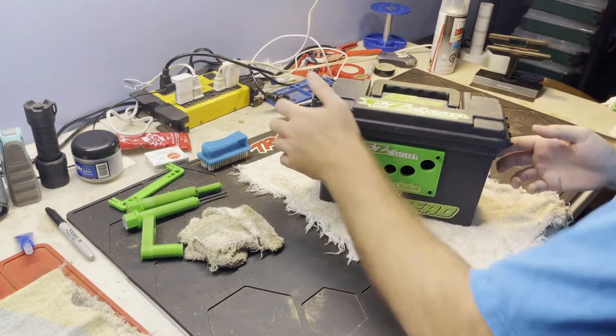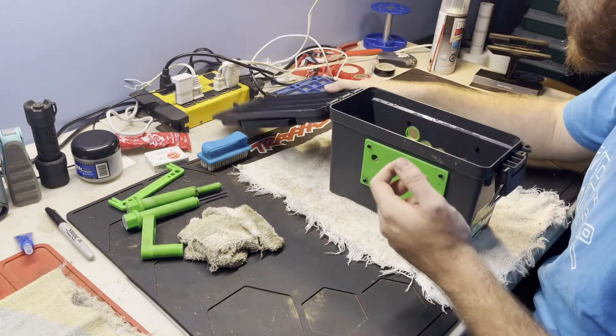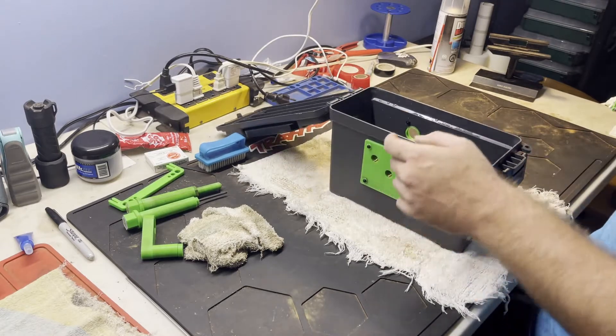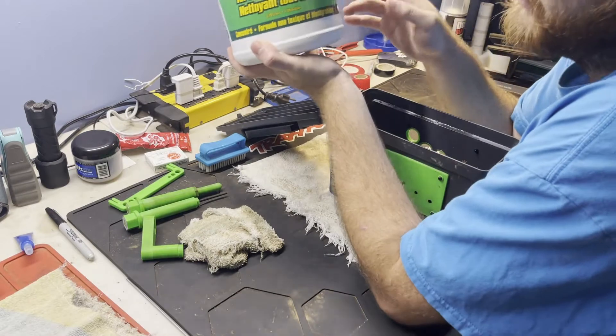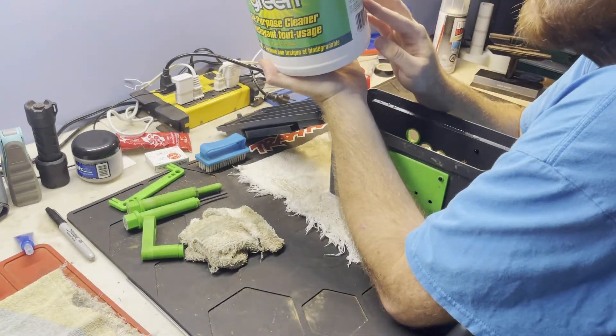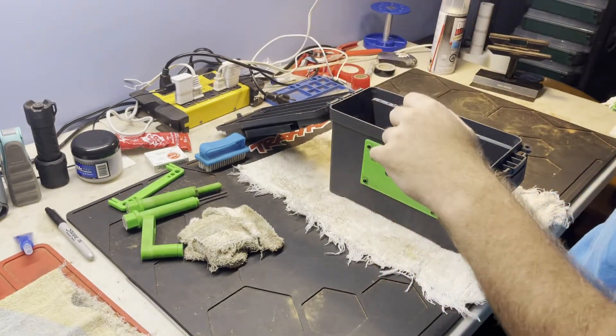We're not going to fill it — it's already pre-filled, as you guys can see. I use Super Green; this is a gallon, and it gets me about three weekends give or take.